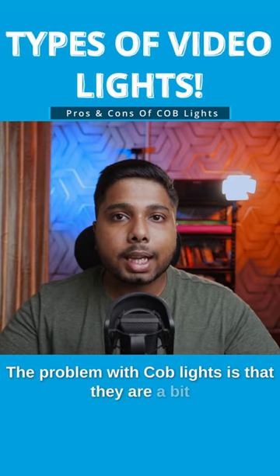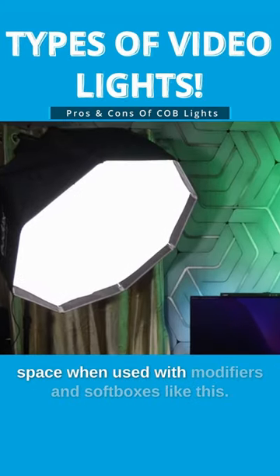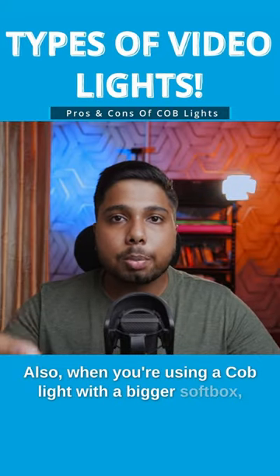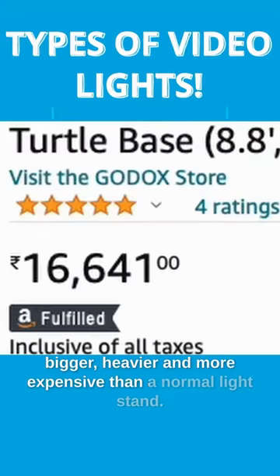The problem with COB lights is that they are a bit on the expensive side and they can take a lot of space when used with modifiers and softboxes. Also, when you are using a COB light with a bigger softbox, you have to put it on a C-stand, which is bigger, heavier, and more expensive than a normal light stand.